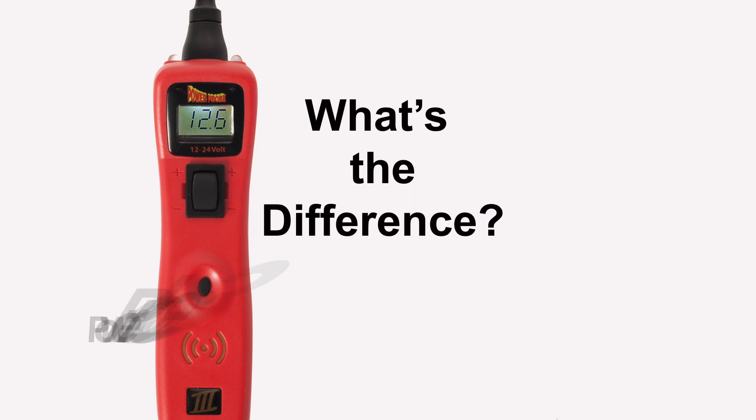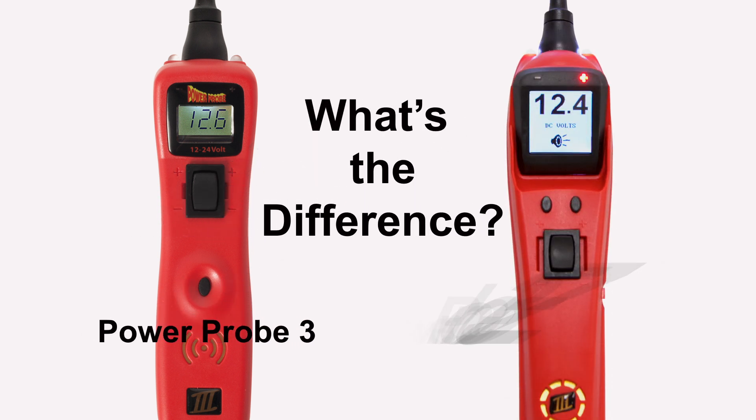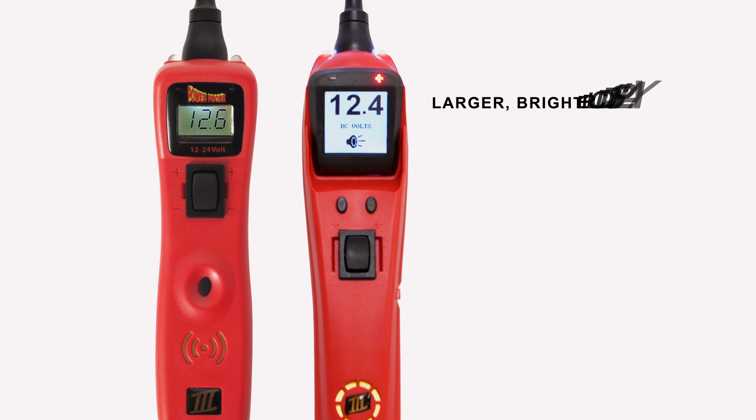So what's the difference between the Power Probe 3 and the new Power Probe 3EZ? You'll notice that the Power Probe 3EZ has a larger, brighter LCD display which makes viewing measurements easier on the eyes.